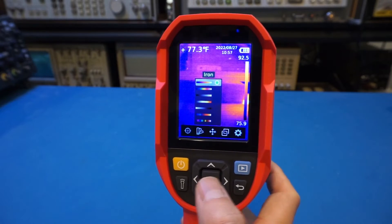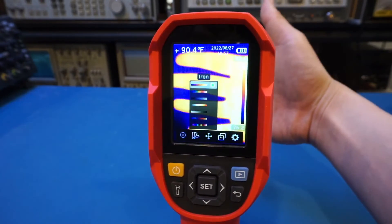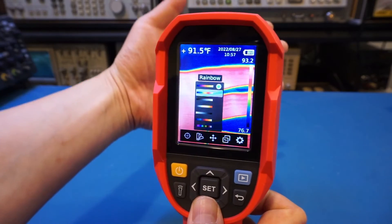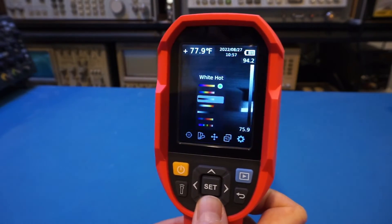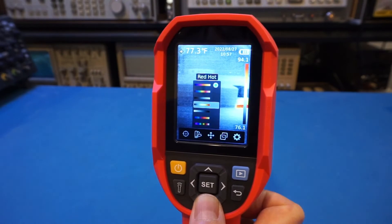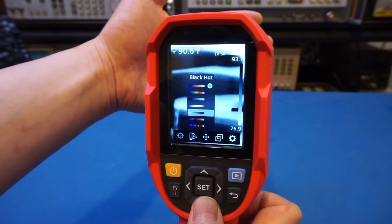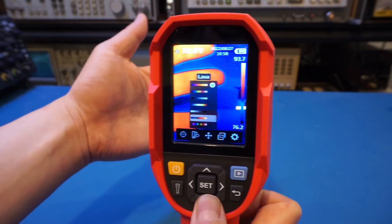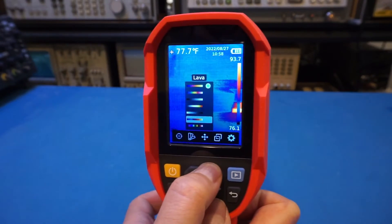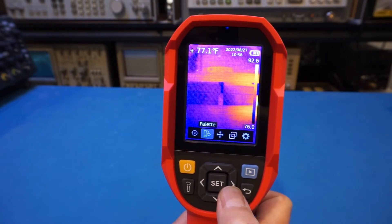Next is the palette. It totally depends on personal preference — my favorite is the iron spectrum, which is relatively clean and easy to understand. You can go fancier with rainbow, though that's not my favorite. There's also white hot, which is essentially a grayscale image of the thermal spectrum, and red hot, which is the inverted grayscale. Then there's lava and a few more. The last one is quite busy in my opinion. My favorite remains iron, the default spectrum.